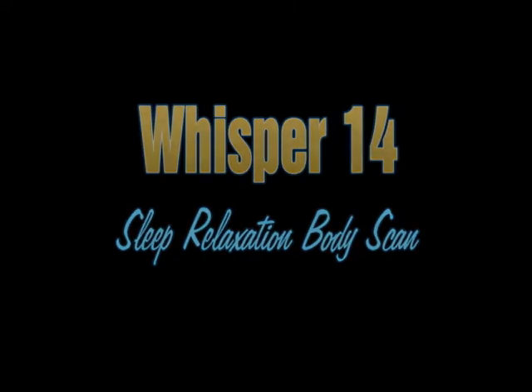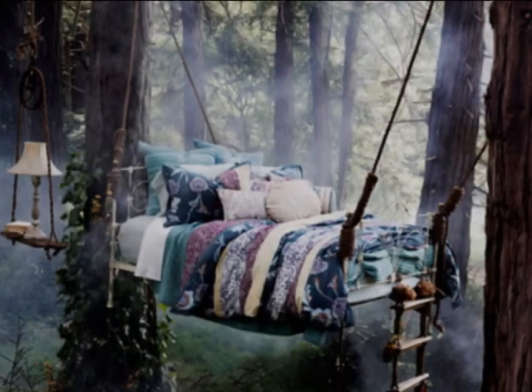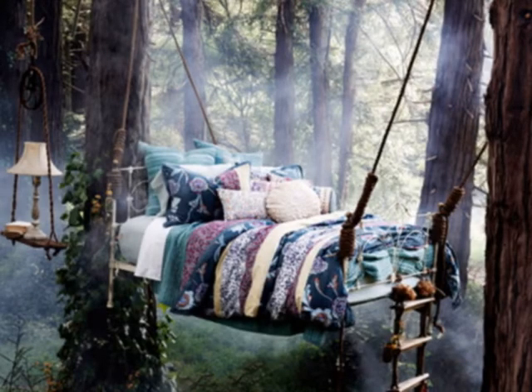Hi everyone, this is Miss Whisperish. Today I'm going to do a sleep relaxation video, so let's get started. Lie down and get comfortable, adjusting your position as needed so you can fall asleep. And even if all you do is relax without sleeping, you will be rested and refreshed afterward. This body scan sleep relaxation will help you to relax.